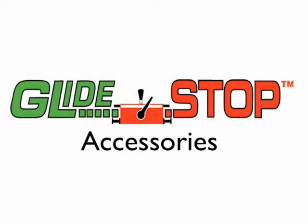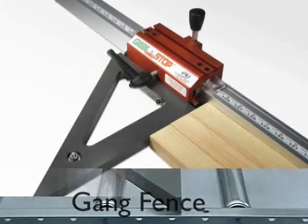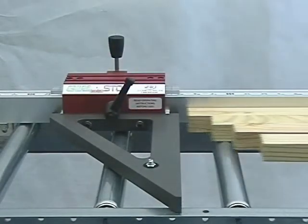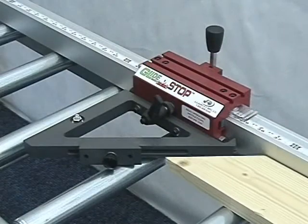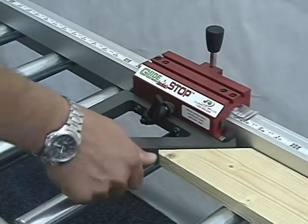Glide stop accessories. Accessories can be added to the glide stop at any time, and all accessories function in both left and right hand applications. The gang stop fence accessory extends the contact surface 12 inches from the machine fence for multi-piece cutting. The combination inside-outside miter fence is another precision accessory that allows for both inside and outside miter cuts as well as 90-degree cuts.